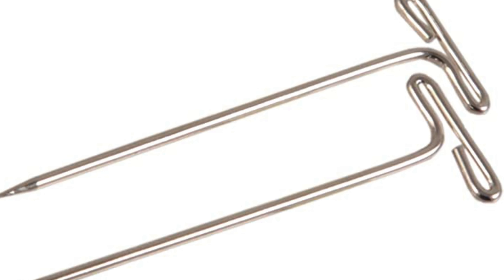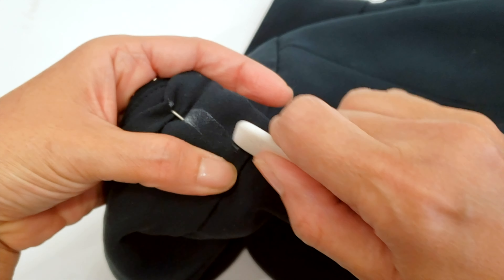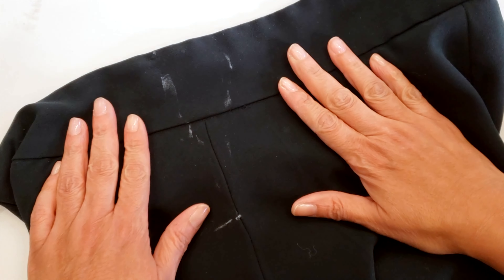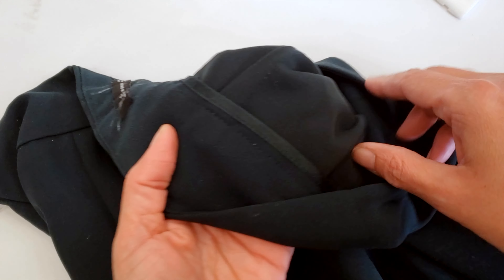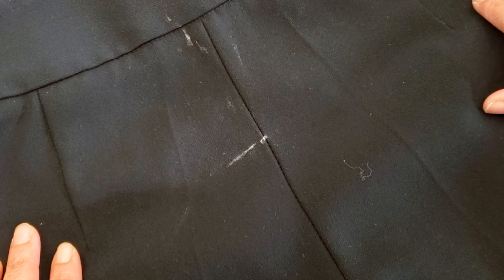You can measure by pulling the pants at the center back and starting to pin. The most important point is where the waistband and the pants join. Then keep pinning down to see what you can do. I use T-pins for jeans because they are strong, and regular pins for pants. This is a pair of pants — look at the way they are pinned, it's quite angular.